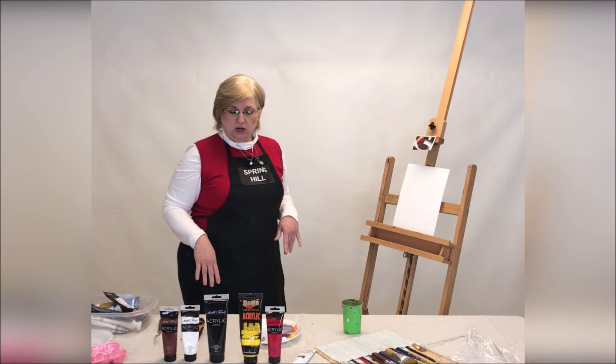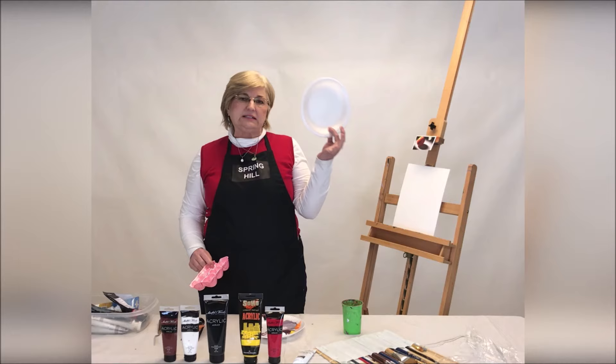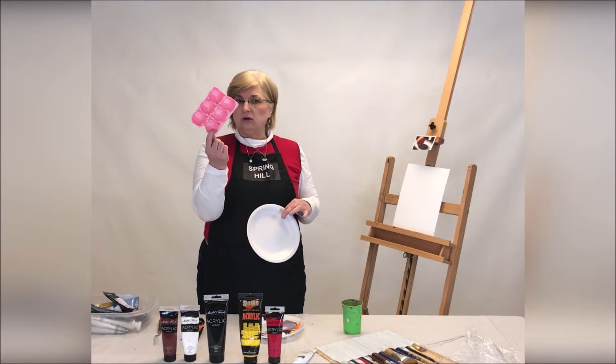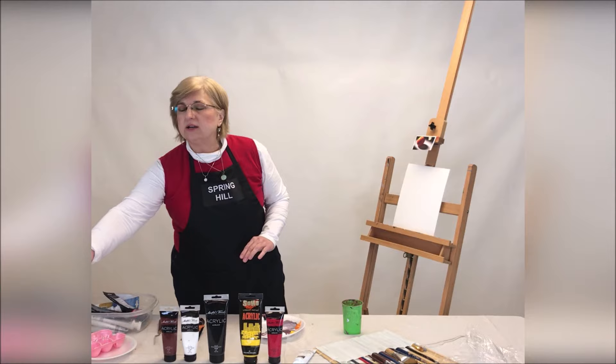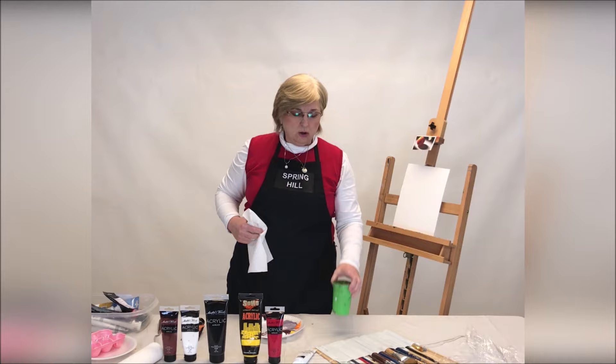We're going to get started with step number one, and that is to paint our underpainting. I'm going to use a palette to put my paint on, and that can either be a styrofoam plate — not paper, because that will absorb the paint — or a styrofoam egg carton. Not the cardboard, because that will absorb the paint. I even know artists that use magazines as their palettes, so you don't have to go buy a fancy palette at all. You do want to have some paper towels, a water cup with water, your paint, and your paintbrush.